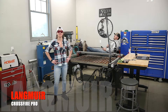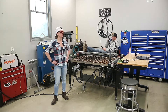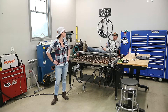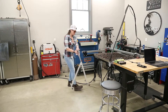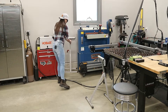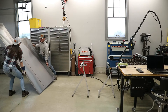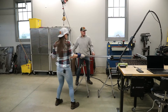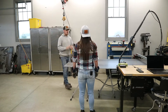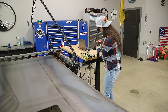First thing we need to do is get the Langmuir Crossfire Pro loaded up with some steel. If you're interested in pulling the trigger on one of these, make sure you use promo code SPICER DESIGNS. You have to push that little teat in there first.